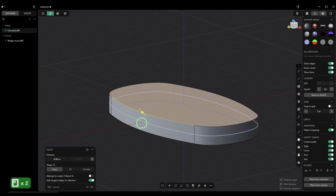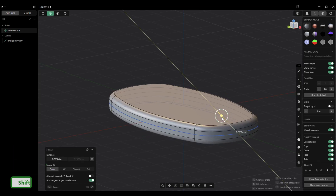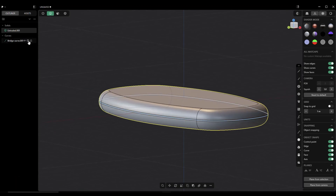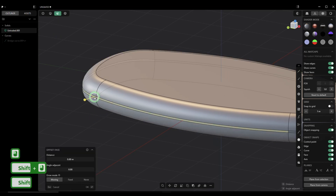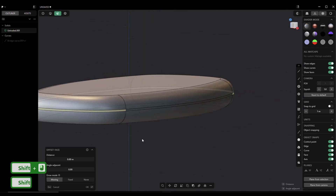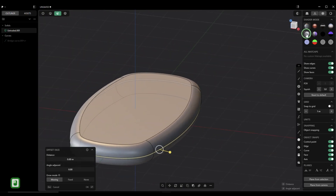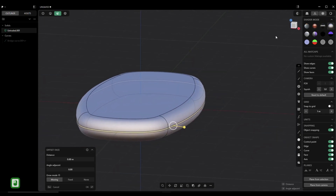Then we're going to go in, grab these edges, and do a round over — almost all the way. That was good. We don't need to see this anymore. We're going to grab these faces — you should be able to select all of them in one go, but I found that doesn't always work. I'll choose a different material so we can see everything a bit better.